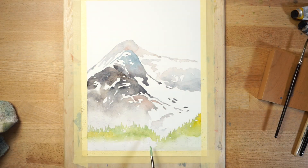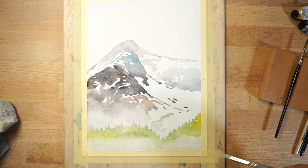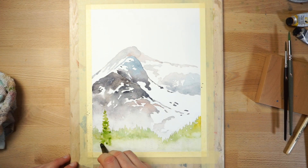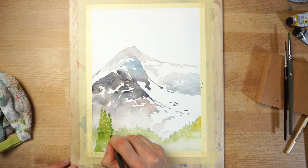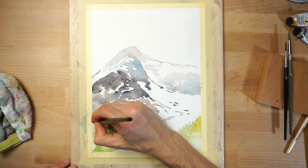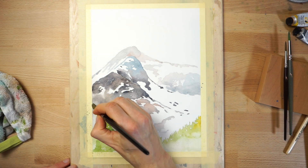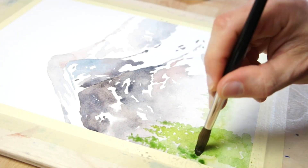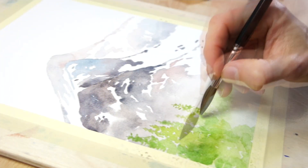Paint the trees as one big shape. Don't try to think of them as individual trees, or you'll find yourself fussing over separate trees rather than painting the whole shape. Let the first layer of paint dry, then begin painting the next row of trees using a slightly stronger valued green paint mixture. Again, try not to think of these as individual trees. I'm using the tip of my brush to dab paint onto the paper to help create an outline to represent the crown of the trees.